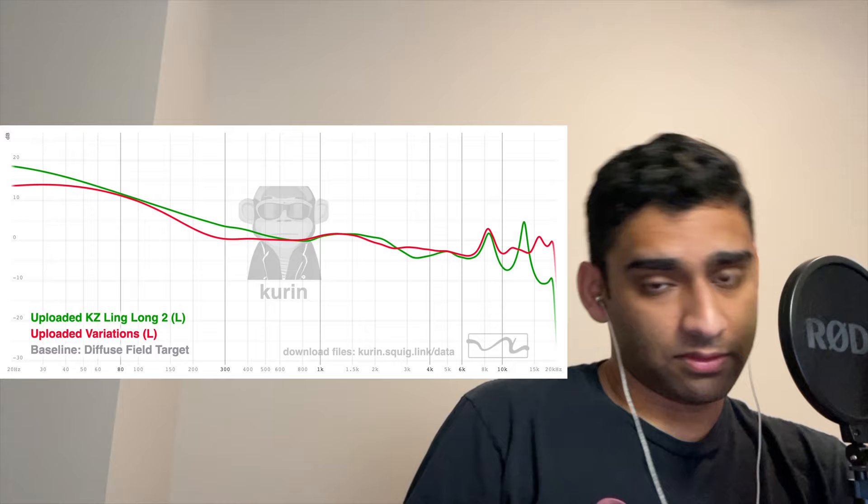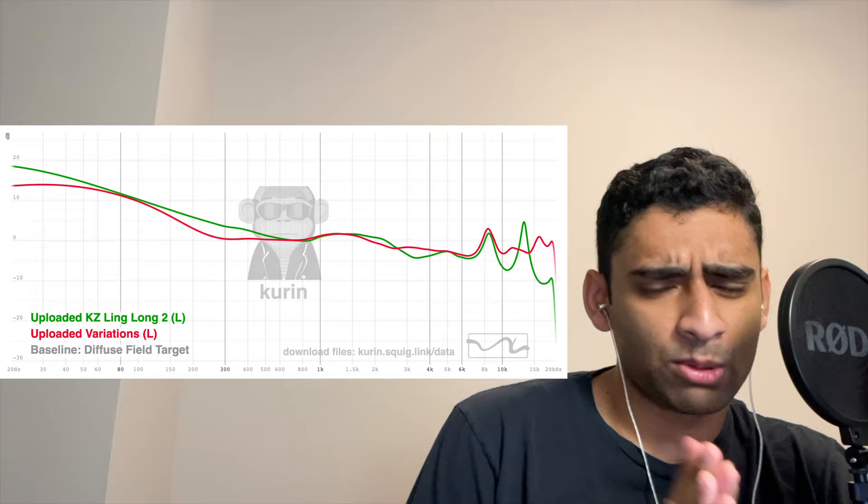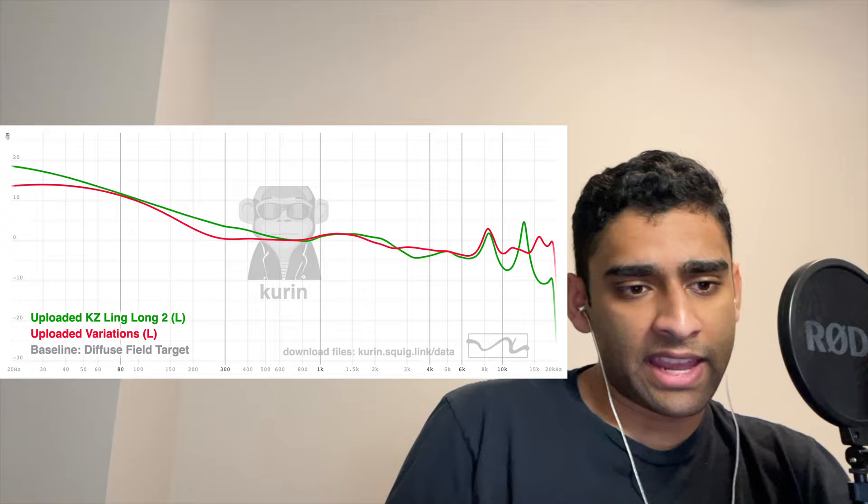How does it sound? I'm not doing an unboxing for this because the sound quality is going to be the selling point. Firstly, there is too much mud in this earphone — there's no way to get around this. If you just listen to a really bassy track without any vocals, it'll sound fine, but anytime vocals come in, there's obvious congestion from this mud. Although there is sub-bass support,